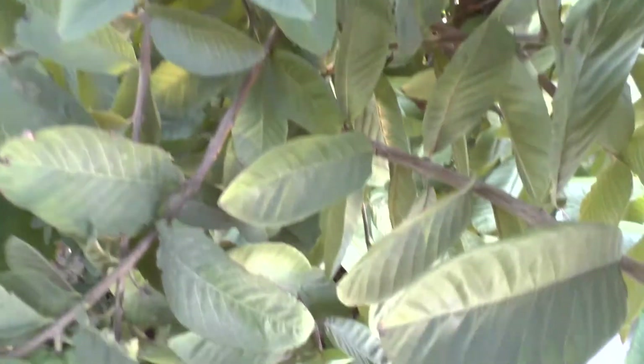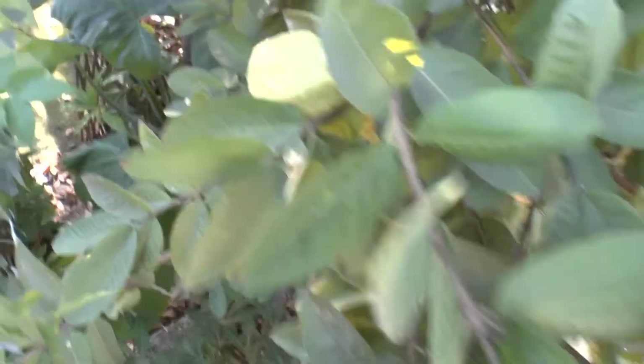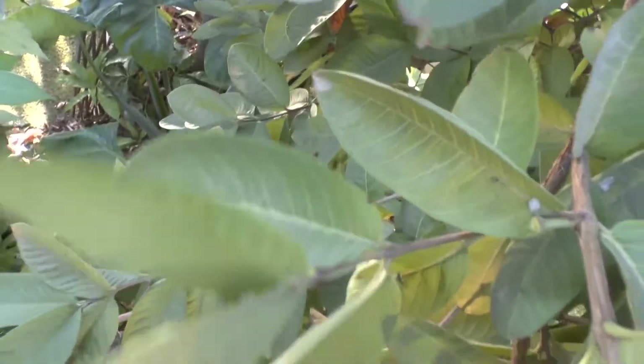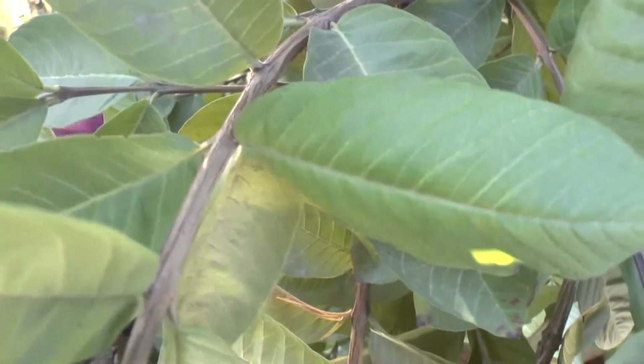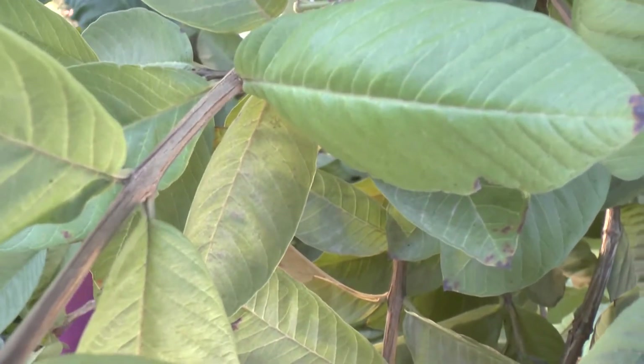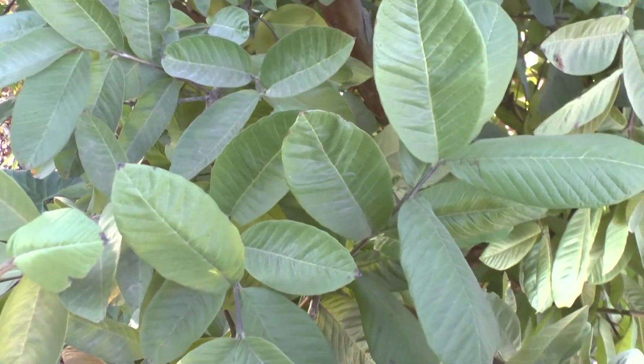Psidium guajava, from agrowplants.org. This is also known as yellow guava, common guava — there are varieties, apple guava — so many names for this tree. This is a perennial evergreen tree, and it can grow from the tropics to the subtropics.